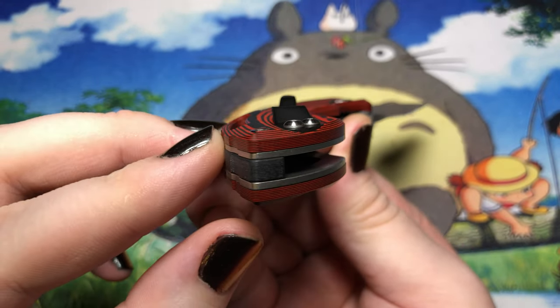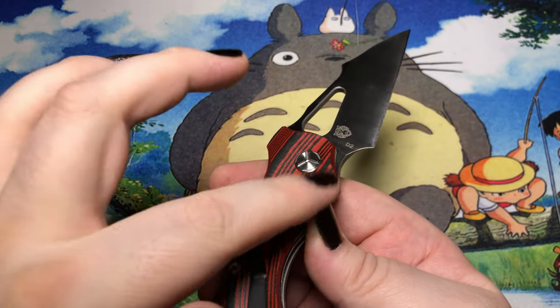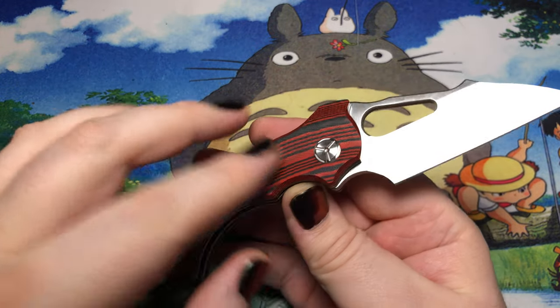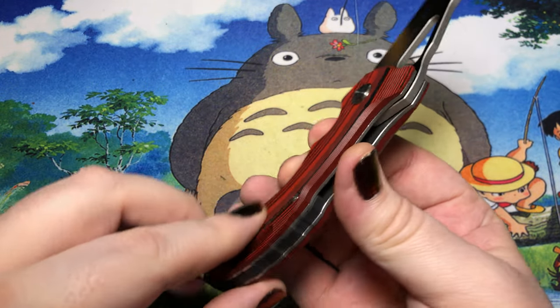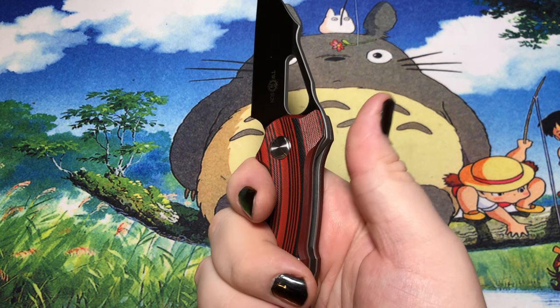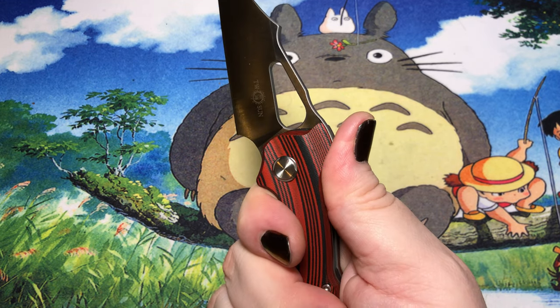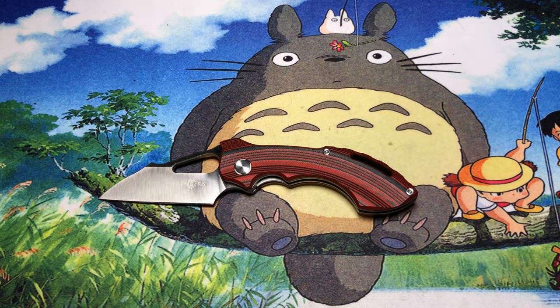We do have a lot of contouring going on here — basically a channel going down through the middle and also on the outside, so the middle is thinner and then it raises up on both sides, which is interesting. Maybe not the absolute most comfortable thing in the world. It's got a lot of strange lines that are a little out there, and while I do appreciate out-there designs, this one's probably not going to find a whole lot of pocket time for me.